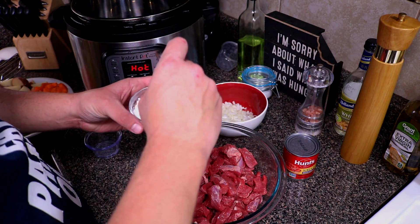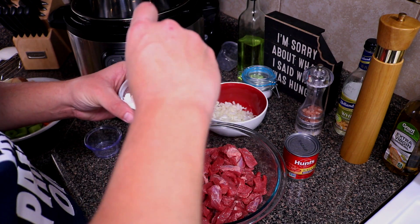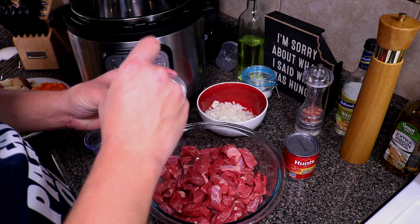We're also going to need some cornstarch afterwards to get it all nice and thick. About one tablespoon of cornstarch mixed with two tablespoons of cold water is what we'll need.